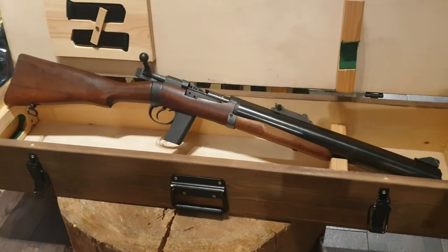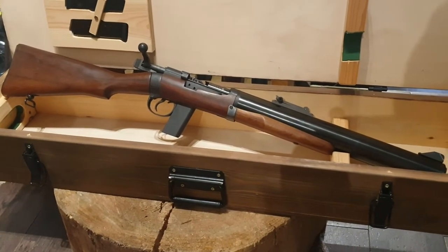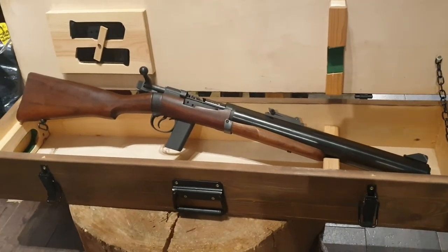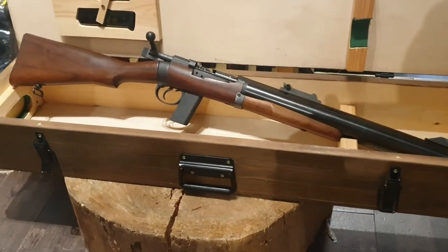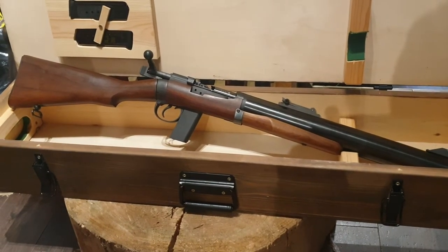The Welrod's moderator was rubbish — it was just made of cheese and stuff, a bit of hessian. You'd have been better off using a Coke bottle. This one, by contrast, could go on for hundreds of rounds before it needed cleaning, and it probably got quieter the more you shot it.